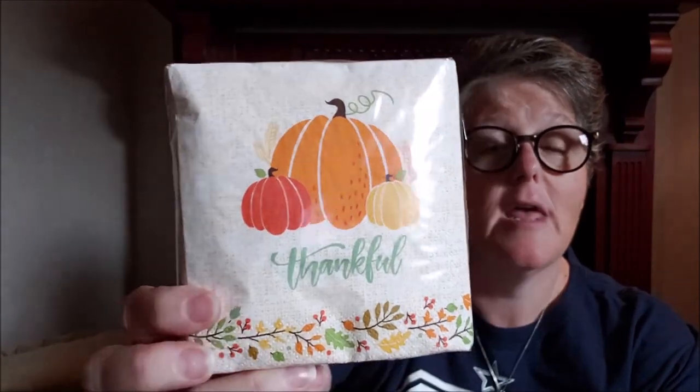I grabbed some of these napkins — look how delicious these are, they're so retro, I love it. So I grabbed some napkins. I also grabbed a white picture frame — I don't think I've really ever seen this one before, but there's a reason for it.